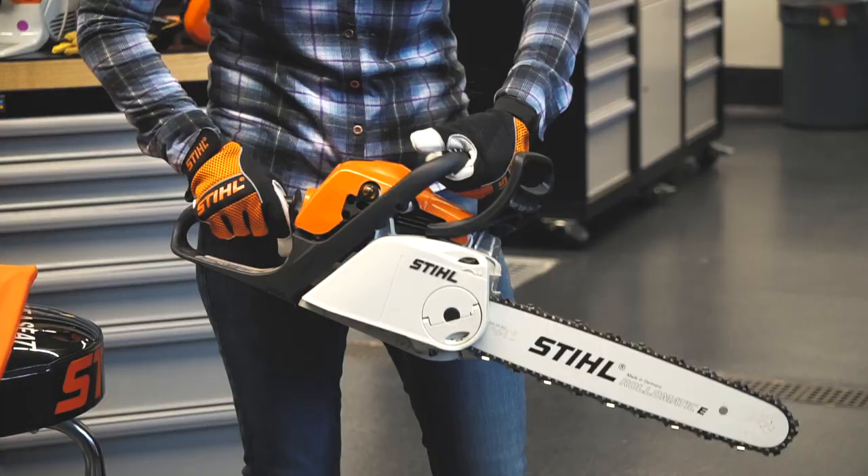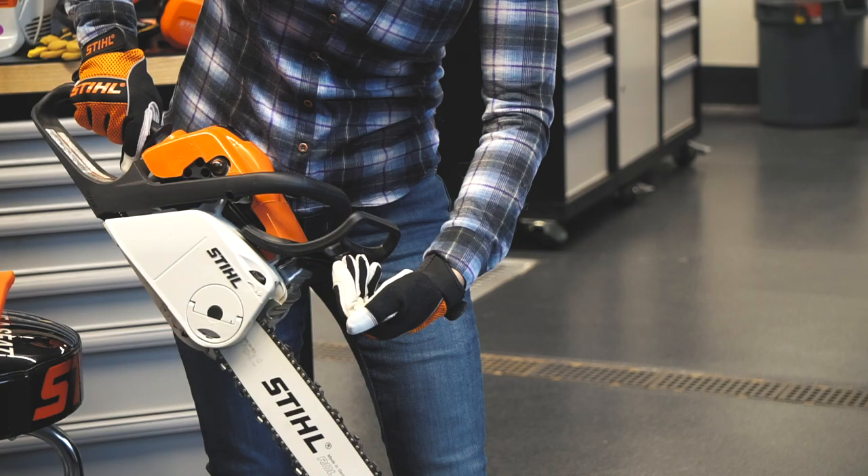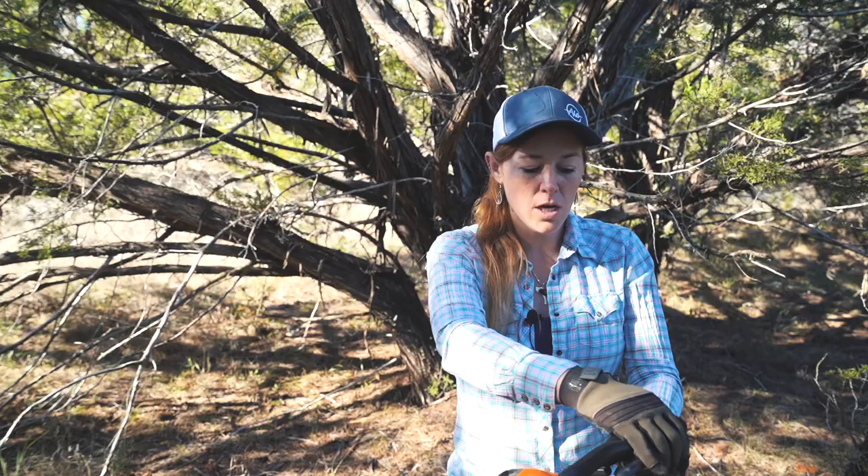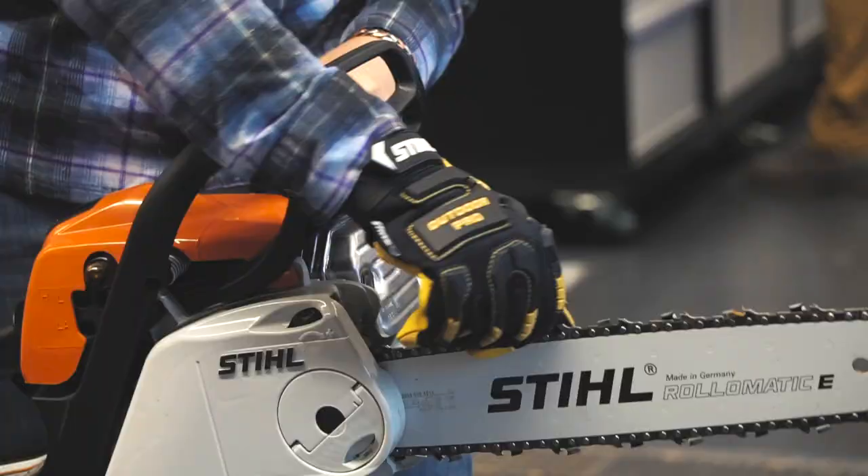On that note, you should always hook your thumb around the handle and not have it in front. If you experience pushback or potential dangers, your hand could slip forward and into the rotating chain. But if you have your thumb hooked, it'll help you maintain control and keep your hand on the handle in a safe position.